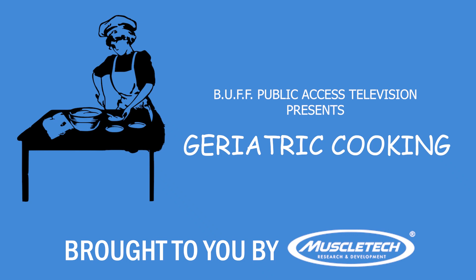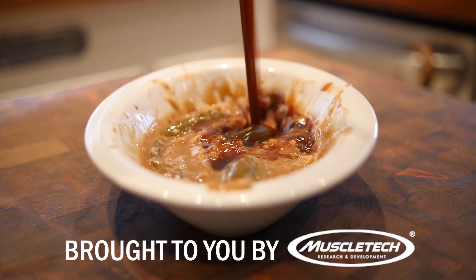Today on Geriatric Cooking Show we have sardine and prune... Huh? What? Who? But first, let's cut to commercial.